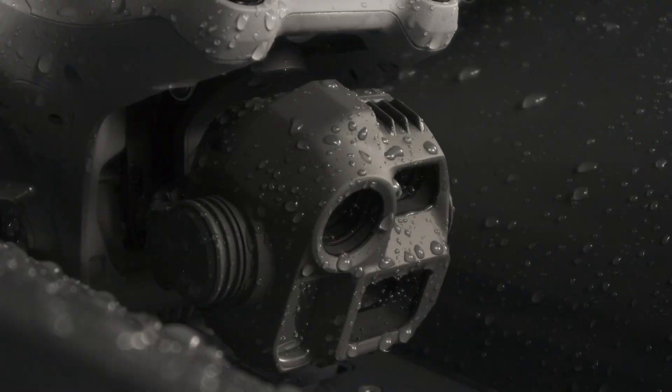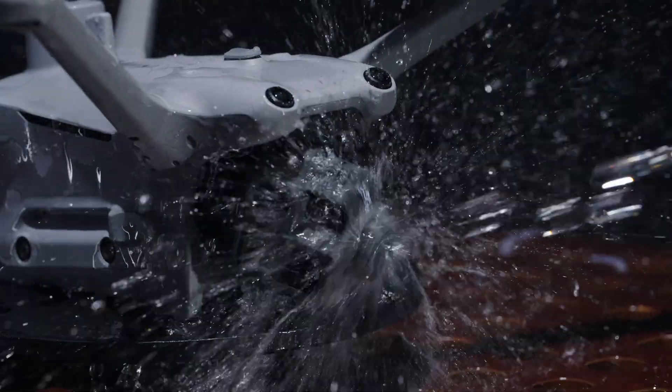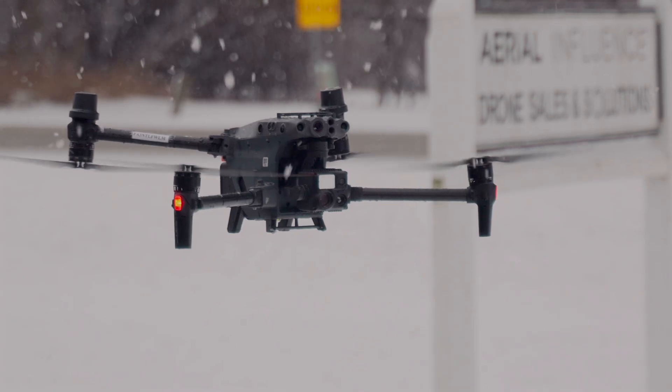The big plus of using the 4D Series drones is that they are IP55 rated. So you can fly them in rain, you can fly them in snow. We have flown the Matrice 30 Series for several years now — it's IP55 — and I'll go out and fly that thing in snow and rain.